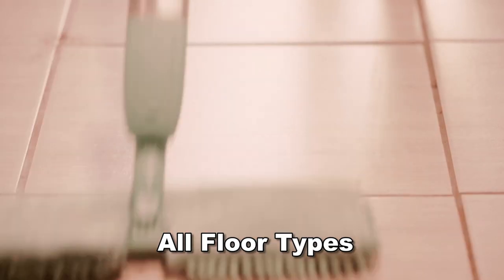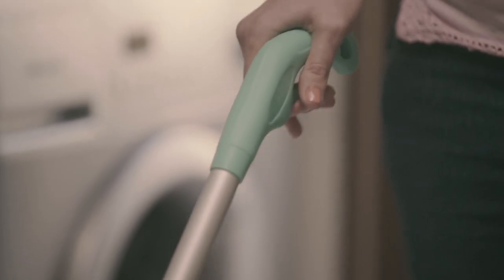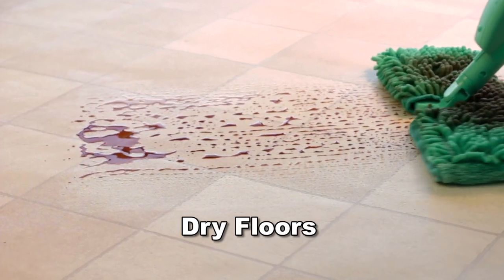You can use FloorWiz dry to clean and collect dust. When you get to a tough spot, pull the easy squeeze trigger and remove the dirt in seconds.